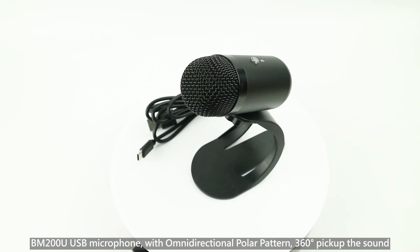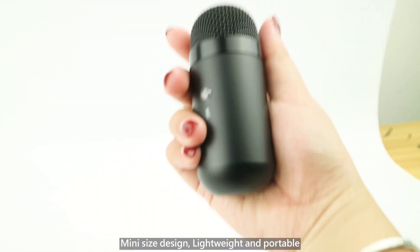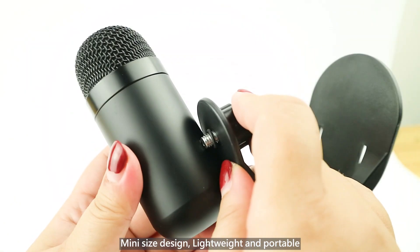BM200U USB microphone, with omnidirectional polar pattern, 360 degrees pick up the sound. Mini size design, lightweight and portable.